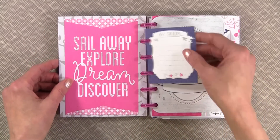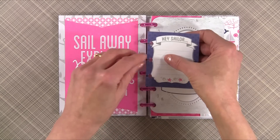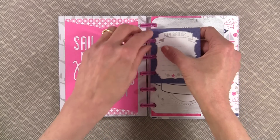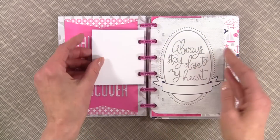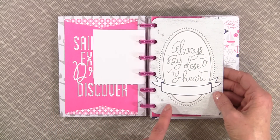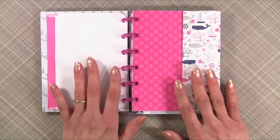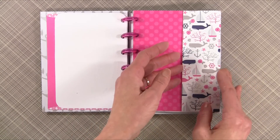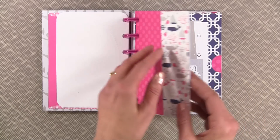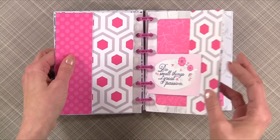The great thing with this binding system is you can just remove pages and move them anywhere within the album. For this particular album, you're going to need three envelopes. I use the front and back of each envelope, so it's really three envelopes — front and back — and then the back cover.